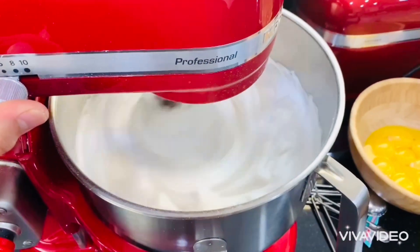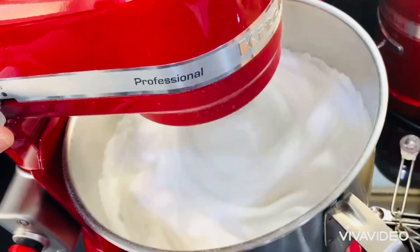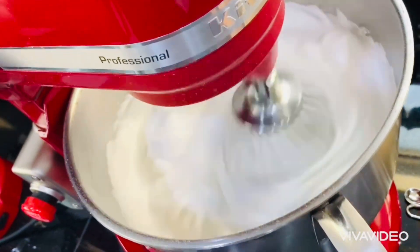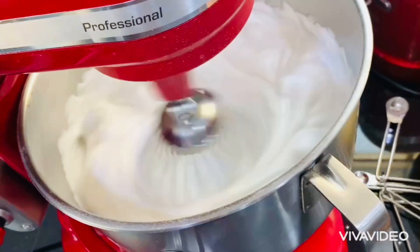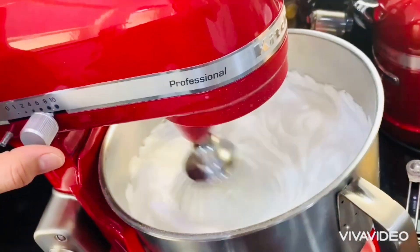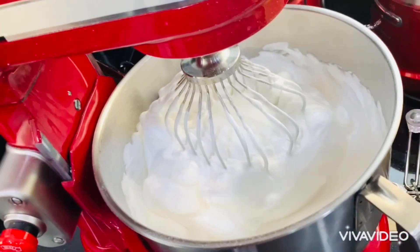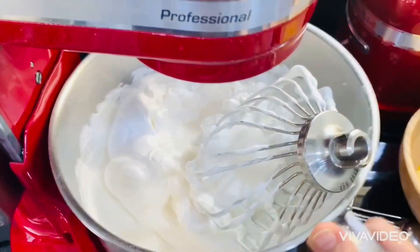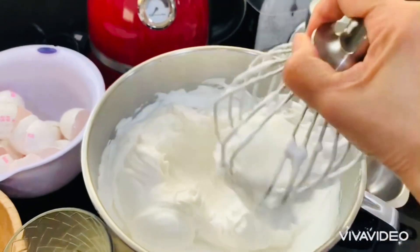This is our Brazo de Mercedes meringue — we need a very soft and strong meringue. Everybody is amazed when you can make a Brazo de Mercedes because they think this cake is very hard to make, but actually it is not. You just need to practice rolling it up — rolling the cake is the hardest part. The texture of the custard filling should not be too soft. I have a prepared baking tray with wax paper to pour the meringue into.